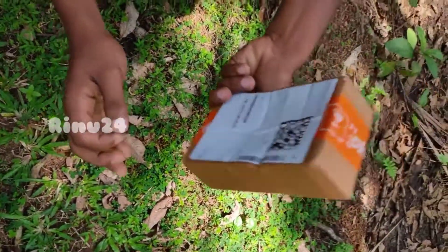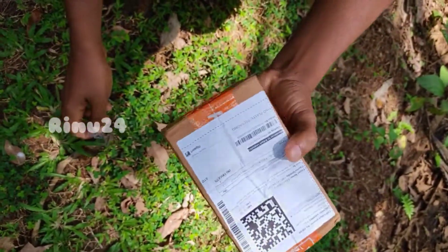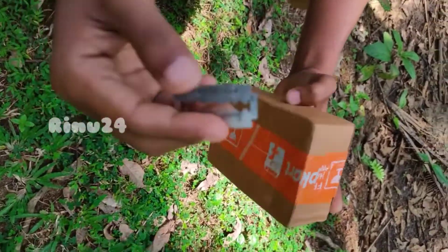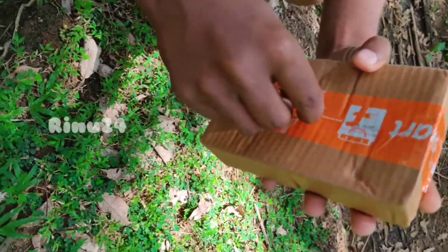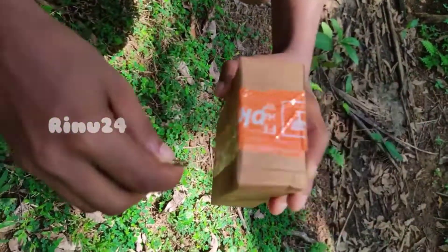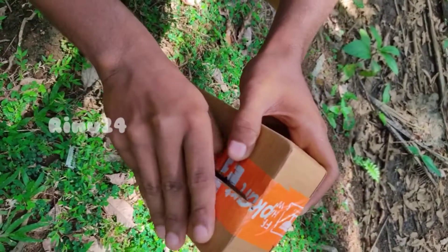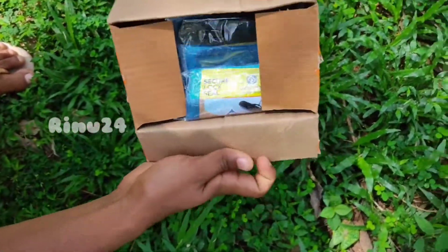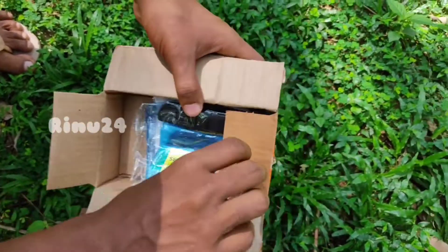Hello, my name is the unboxing video. The unboxing video is called Bossy Pouch. Let's unbox this one. The price right is $199.